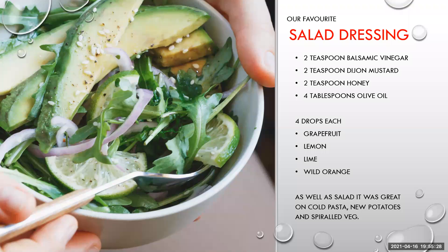This is our favourite salad dressing. You take two teaspoons of apple cider vinegar, two teaspoons of Dijon mustard, two teaspoons of honey, four tablespoons of olive oil, and then add four drops each of grapefruit, lemon, lime and wild orange. You can use any essential oils that you like, but we quite like this fruity taste.